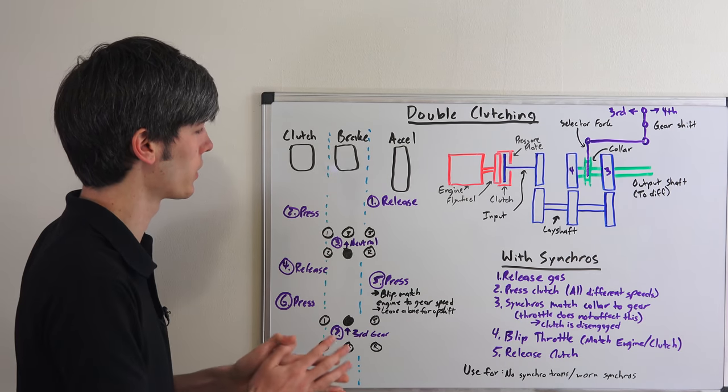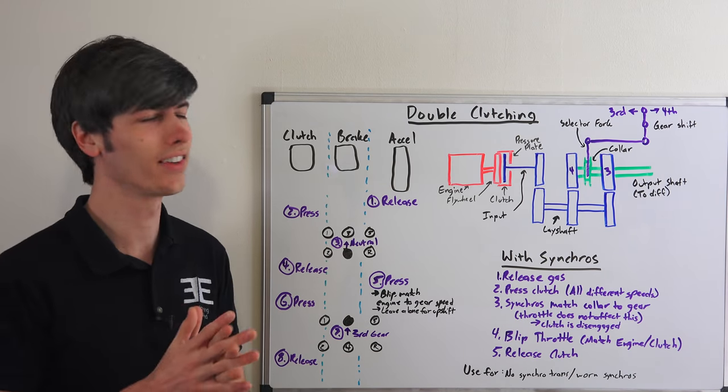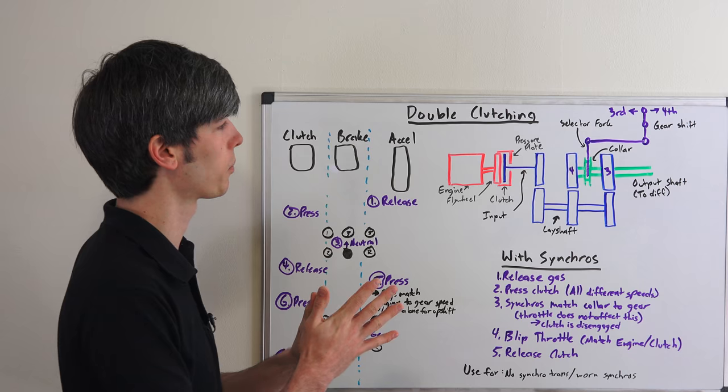So that's the process of double clutching — it's smooth, there's overlap between steps, and it's a very quick process. But why is it necessary? That's all about synchronizers and how they're involved in this process.